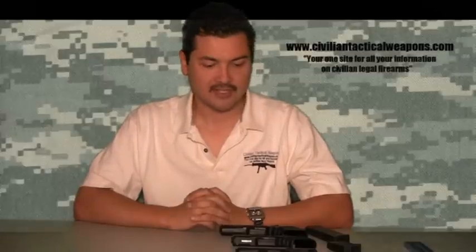Hello, everyone, and thank you for tuning in again to another episode of CivilianTacticalWeapons.com. Today's episode is going to be about the Glock models and the different size comparisons.